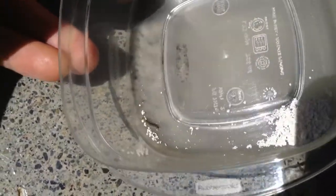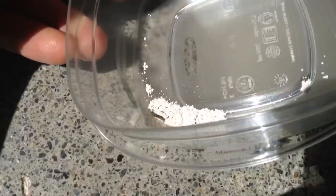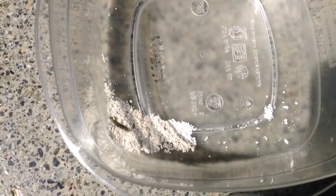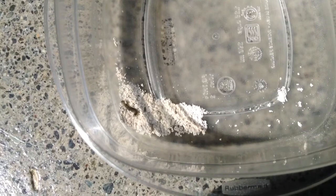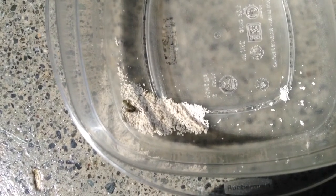So in the corner, I have some diatomaceous earth. What I'm going to try to do is see the effects of some diatomaceous earth on this critter and see how he likes it. Now he's in there. This is supposed to be bad for them — they're supposed to not like it, so let's see what's going on.